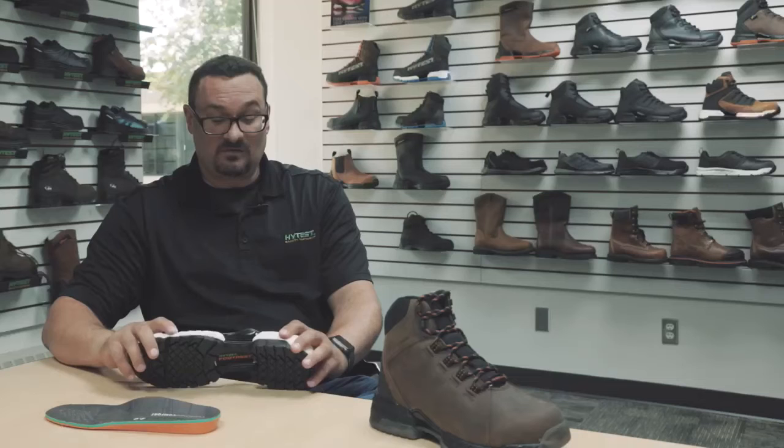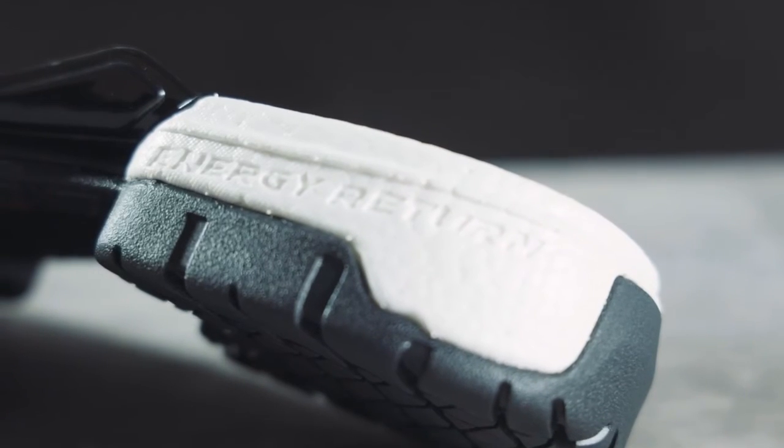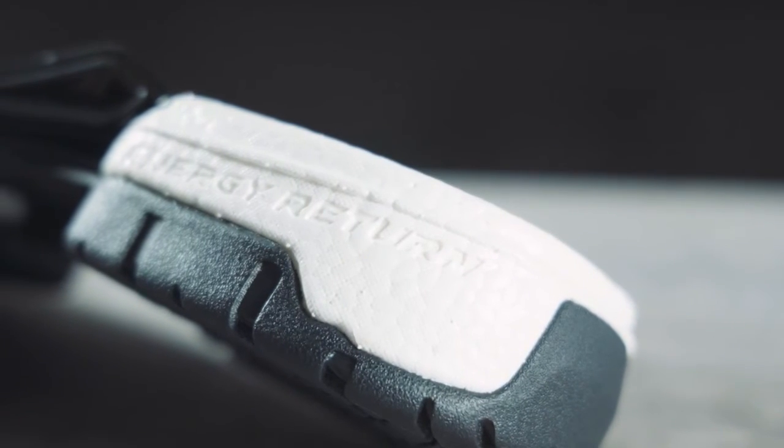The next is our midsole. What we used here was expanded thermoplastic urethane, or ETPU. These are thousands of little tiny beads that each act as an individual shock absorber. They absorb the shock as you walk and then spring back to give you some energy return throughout the day.